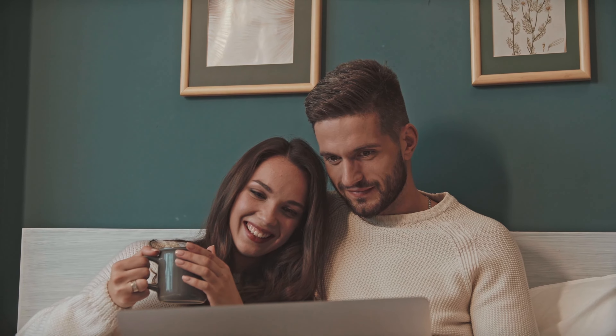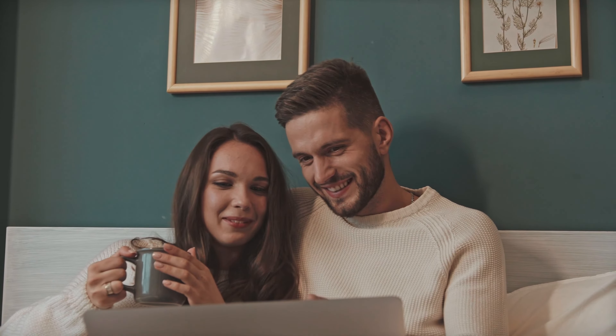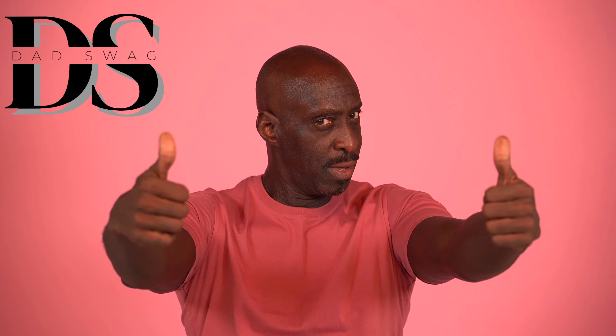Now let's go ahead and hear Dad Swag's final thoughts. My initial experience with the Ego ST1511T was quite positive. It delivered an impressive performance, easily handling the tall grass surrounding my home. The Power Load technology is a standout feature that I really appreciate. Although I haven't encountered any significant issues, I recognize that the line IQ could be beneficial for those dealing with more challenging terrains where line breakage is more common. I'm also looking forward to further testing the trimmer to provide a more comprehensive review.